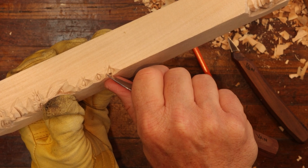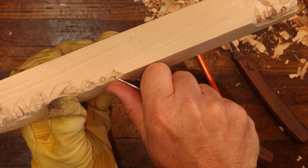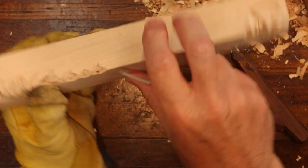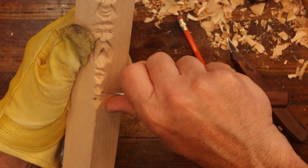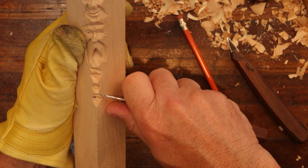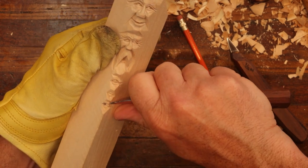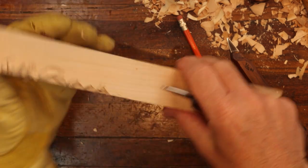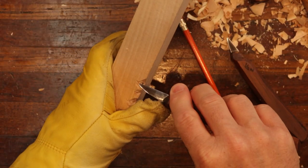Just gently come in with your knife and put the eyebrows in if you want. Now, again, we're just using a knife. And remember to remove any sharp edges off your eyes or facial features.